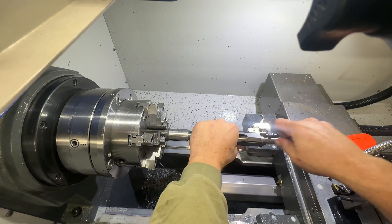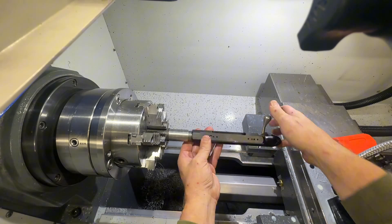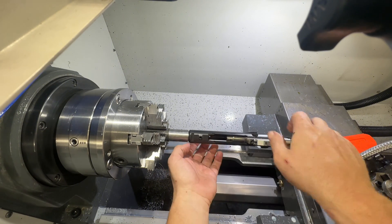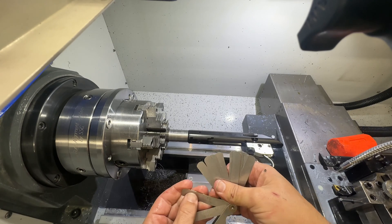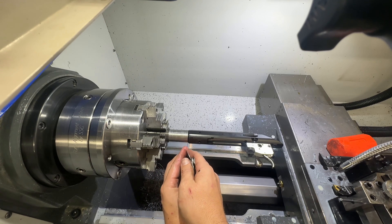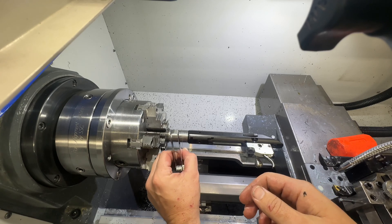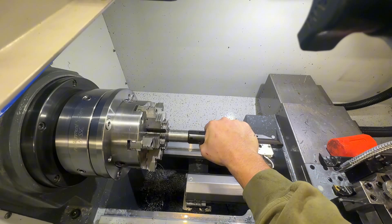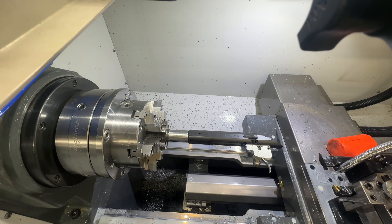We're going to blow out the chamber with some compressed air and check our headspace — it should be short. We'll throw the go gauge in here, close it, and grab our feeler gauges. Trying 5 thou... 4 thousandths goes. So now we're going to go 2 thousandths deeper: 1 thousandth for crush and 1 thousandth for clearance. Once we get that cut, which will be 6 thousandths total, we should be headspaced.